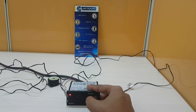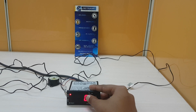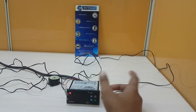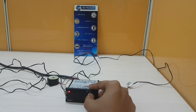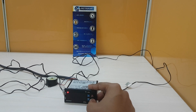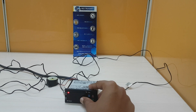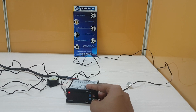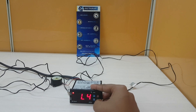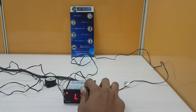The L3 parameter controls fan operation when the compressor is off. If set to 0, the evaporator fan is off when the compressor is off. If set to 1, the evaporator fan will stay on even when the compressor is off. The L4 parameter is to set the evaporator fan differential — for example, if L1 parameter is set to 2 degrees Celsius and L4 differential is set to 2 degrees, the evaporator fan will cut off at 2 degrees and restart only at 0 degrees Celsius.